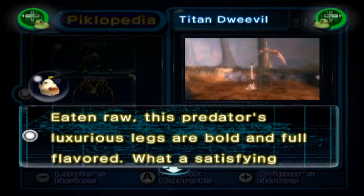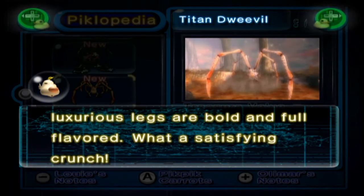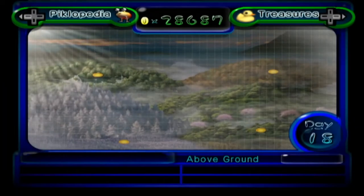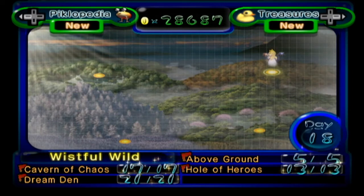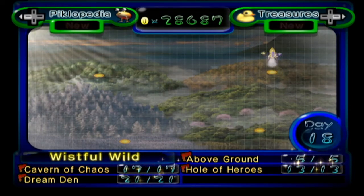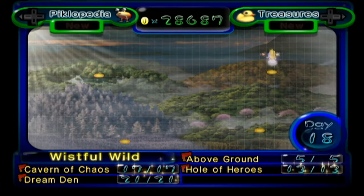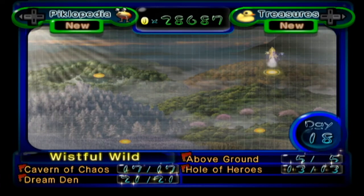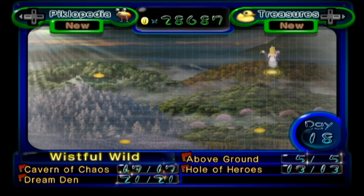And finally, the Titan Dweevil: eaten raw, this predator's luxurious legs are bold and full-flavoured. What a satisfying crunch — that's just like crab. And that brings Pikmin 2 to an end, for now. There is the whole of Challenge Mode to get through, at some point when conditions with the pandemic are a little relaxed. But other than that, I hope everyone's enjoyed a bit of this bonus content. And I hope you'll join me, starting very soon — in a couple of days' time — for another crack, a repeat let's play of Super Mario Sunshine. It's going to be a good one. See you there.